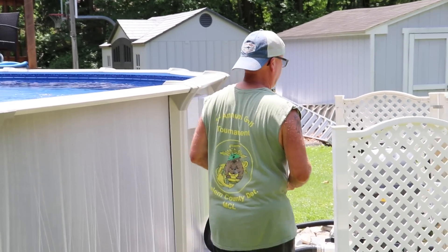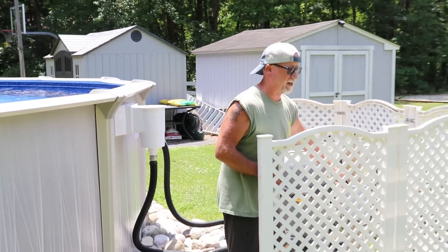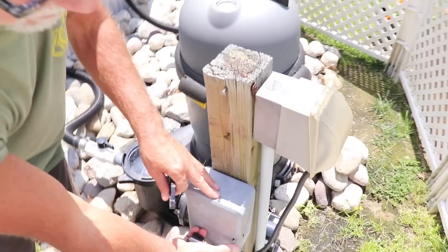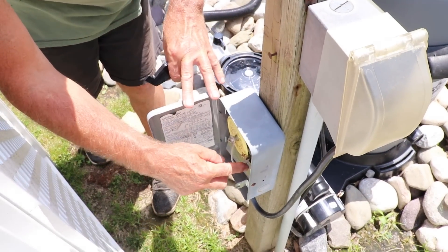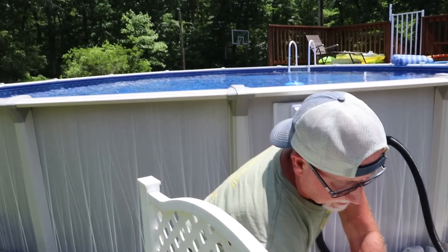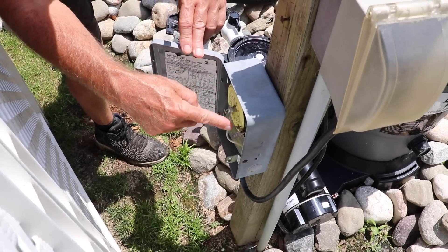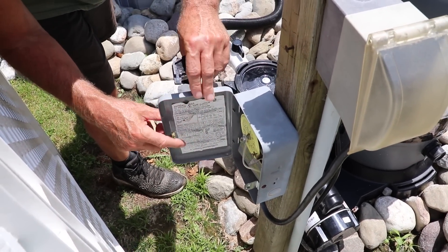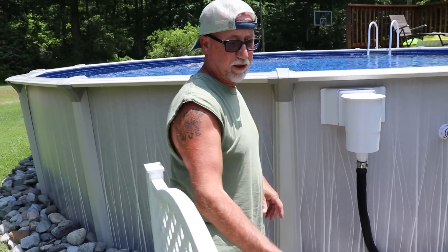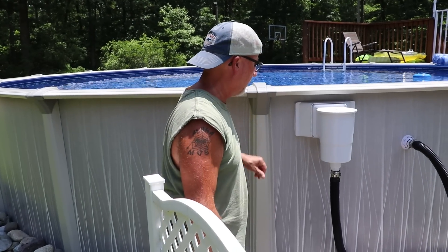First thing I want to do is turn the electric off to the pool. I have this box right here — it's a timer. All I do is open that up and hit it off right there. Pretty easy. Then I don't have to worry about it coming back on, because it's not going to come back on until it goes all the way around to 6 PM.